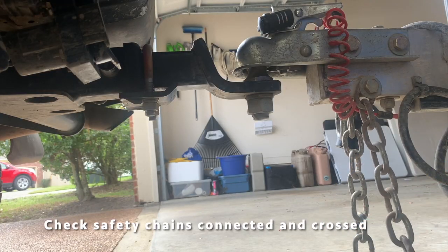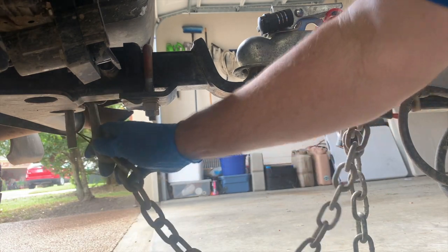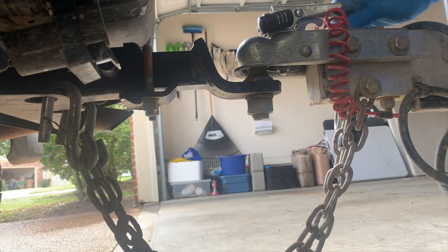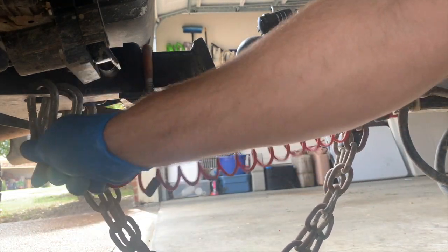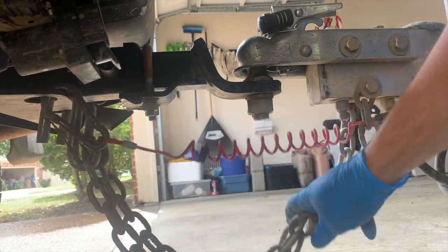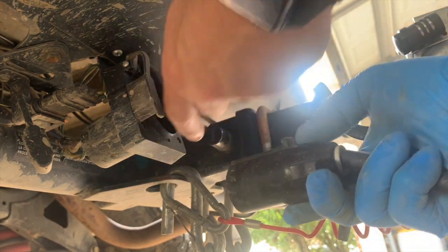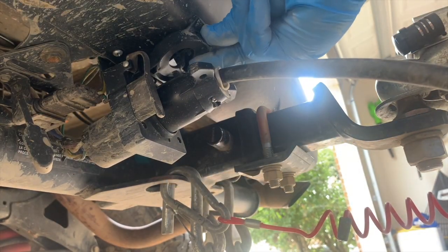Next up is the safety chains. Make sure you cross them — driver's side goes to the passenger side, passenger side goes to the driver's side. From what I understand, if the ball hitch came off and the trailer fell down, crossing them would cradle it and help you have more control if there was a failure. Hook up your emergency brake, double check they're crisscrossed, and you're good to go. When you plug in your seven-pin connector, there's a little latch that clasps — make sure that snaps down in place so it doesn't pop out.